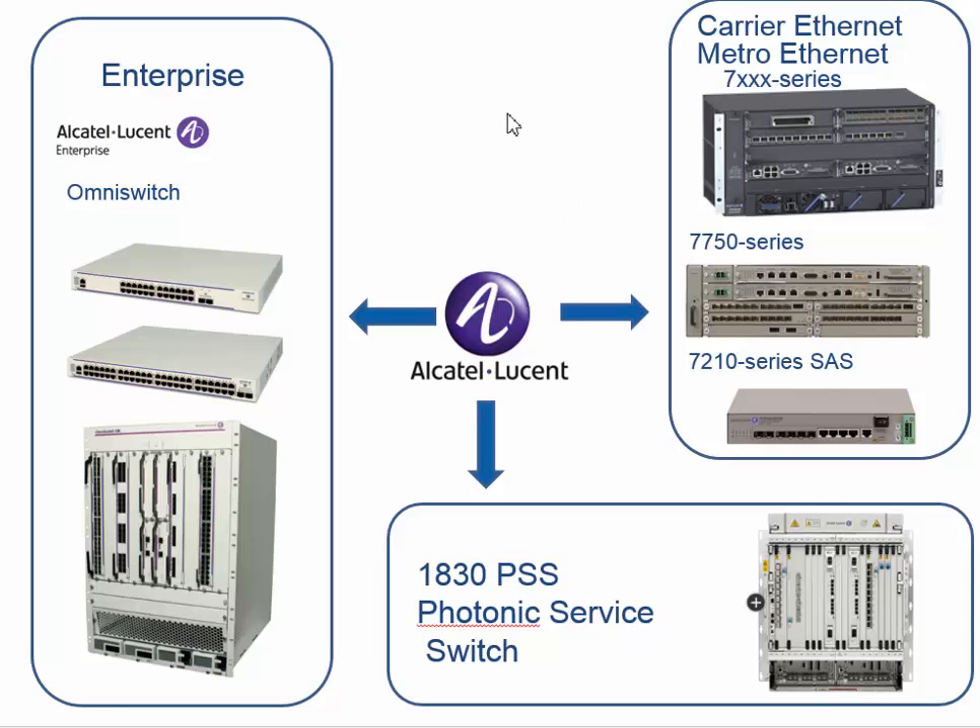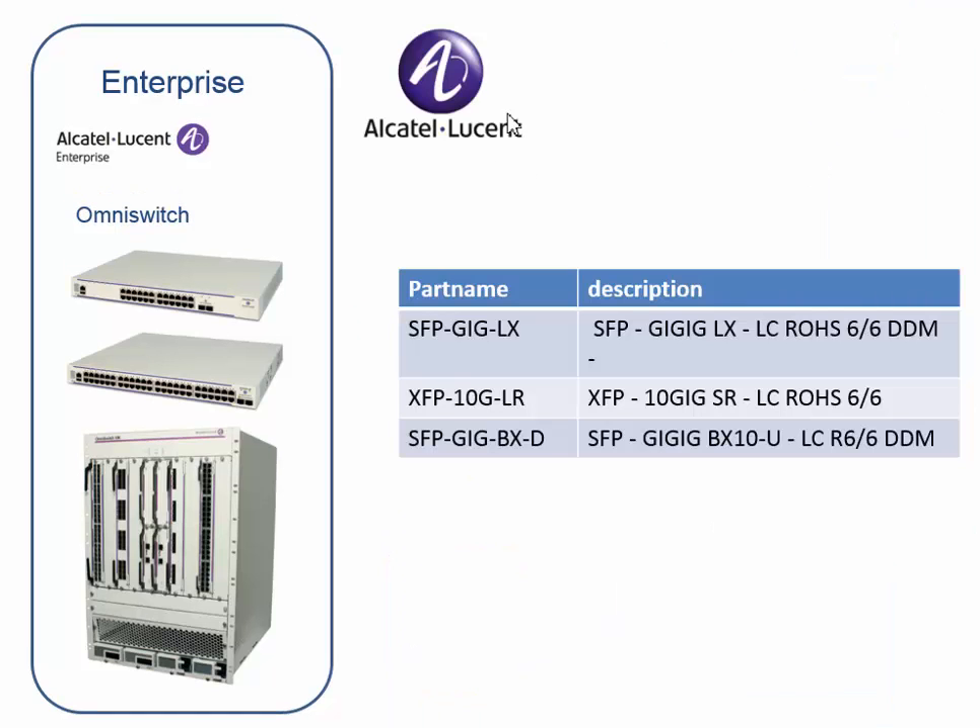They all need different types of optics or different naming of optics. The Enterprise series — the OmniSwitches — work a lot with the GIG, so the SFP GIGLX and SFP GIGBHD for BD optics, SFP TANGIGLR, and XFP TANGIGLR for the regular XFP.